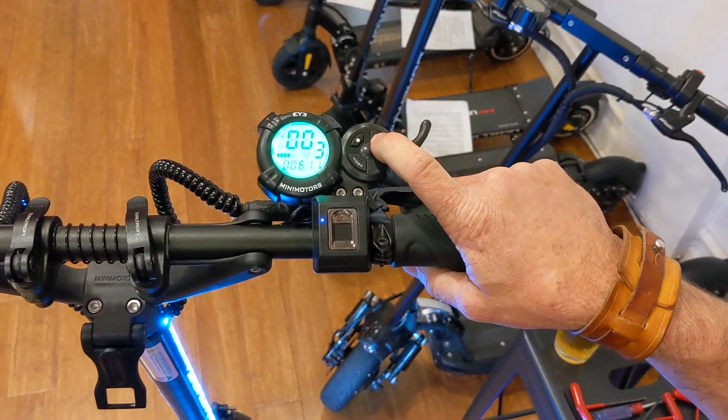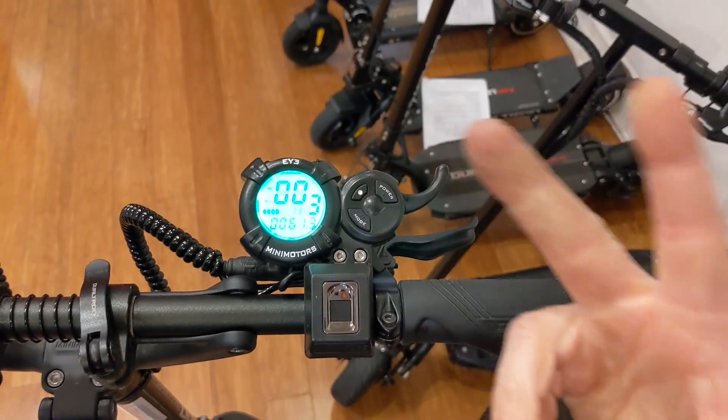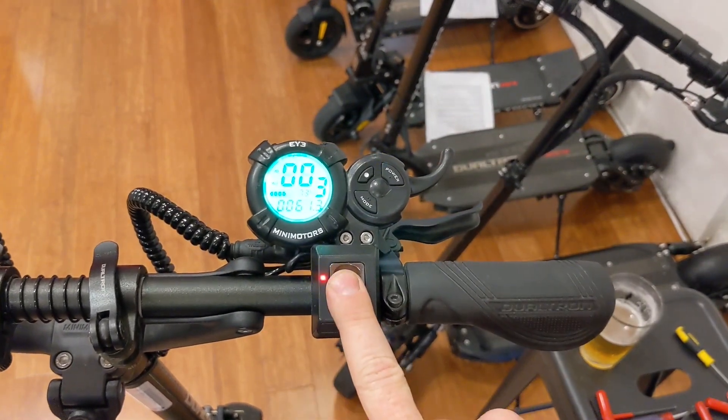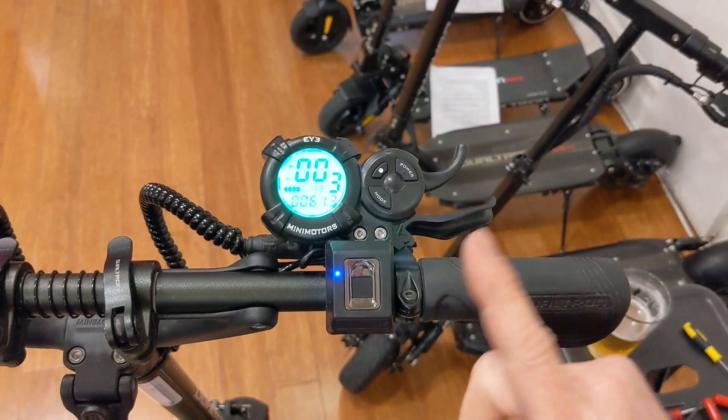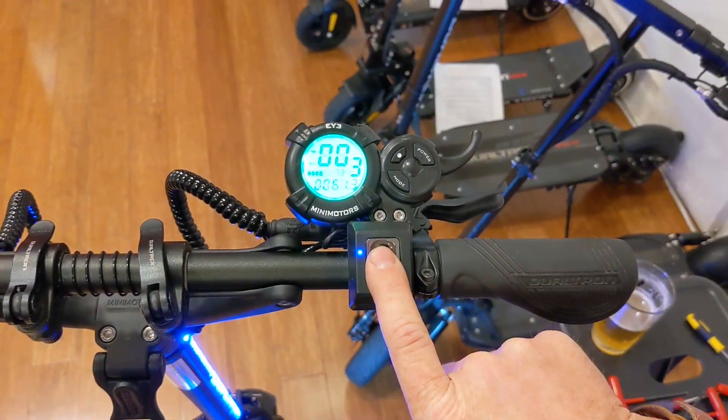When you turn it off and back on, if you try to use a different finger that's not programmed, you're going to get a red light — it's not going to turn on. But if you use the programmed finger, the scooter should light back up. So now you're ready to rock and ride.